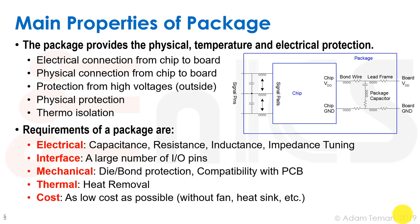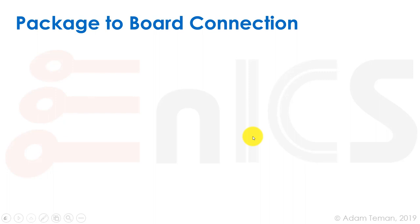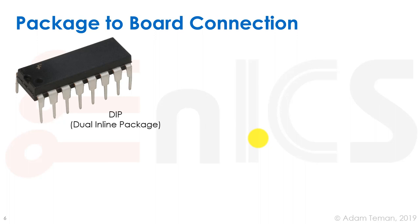Good thermal protection lets us avoid a fan or heat sink, which can lower the overall system cost. Now let's discuss how the package connects to the board. The original and cheapest type of package is the DIP — the dual inline package — and its variations.